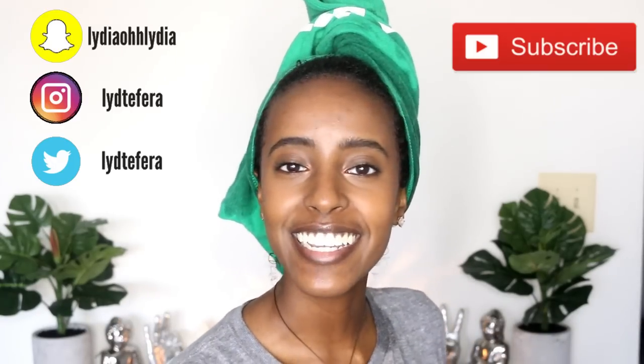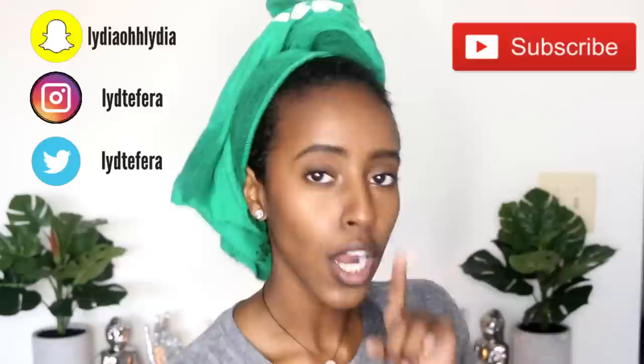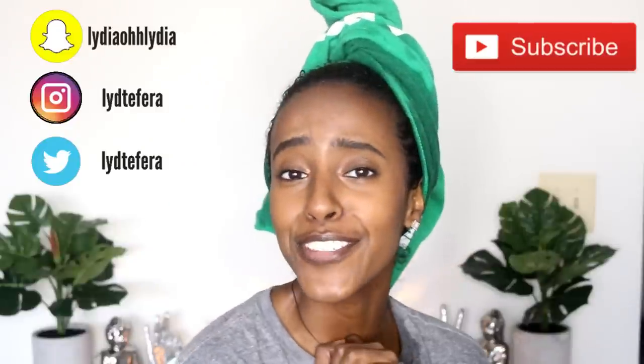Hakuna Matata! Ain't no person craze! It means no worries! What's up, y'all? Welcome back to another video. It's Lydia. Thanks for tuning in. And if you're new here, be sure to subscribe — I will love you if you do.